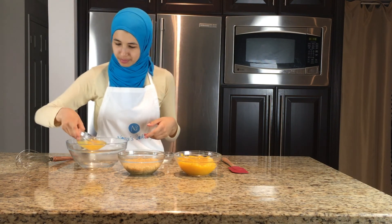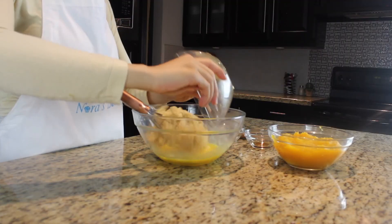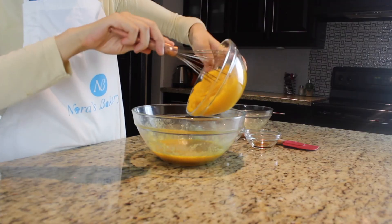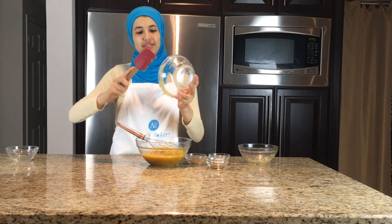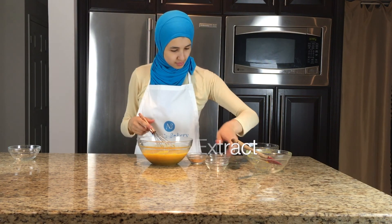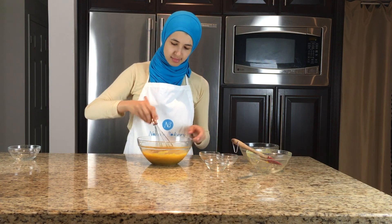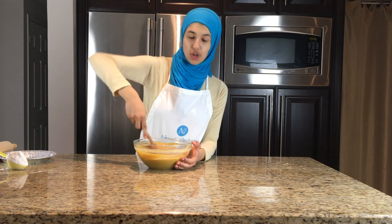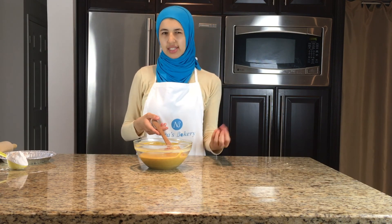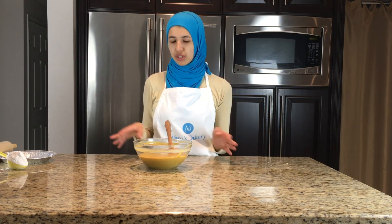Now it's time to prepare the pumpkin pie filling. First, you're going to add your eggs into a large bowl and then use a whisk to whisk them all together. To that, add your sugar, then add in all of the pumpkin puree at once, the vanilla extract, the salt, and the pumpkin pie spice mix. Lastly, we're going to add in some heavy whipping cream. You'll notice I'm mixing everything in by hand because you don't want to over-mix this — otherwise you won't get that nice smooth pie filling once it's baked. You might experience some cracking if you mix it with a mixer. So let's do it by hand.